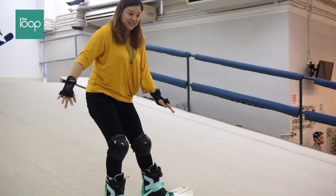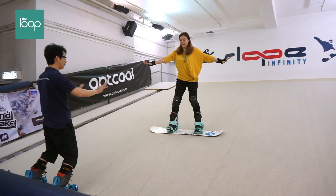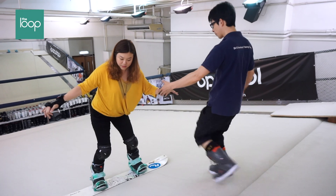Before, I snowboarded without any lessons. So I think it's really good to go through step by step. There are some details you wouldn't pick up by yourself. So I recommend people to try it out or go before they go for a slope holiday.